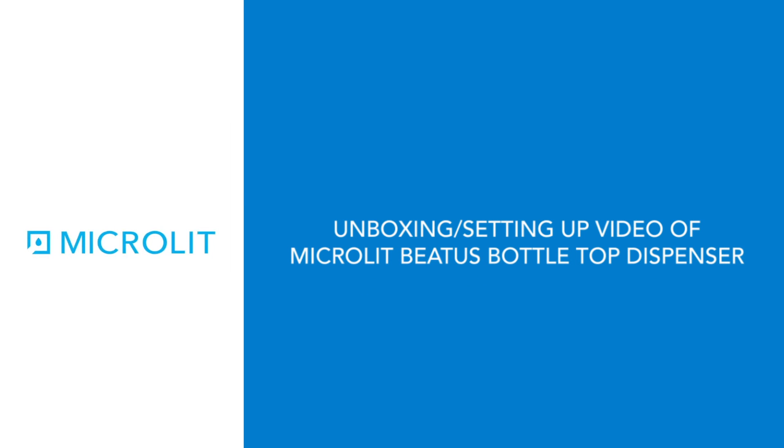Hello everyone. This is the unboxing and setting up video for Microlit's Betis Bottle Top Dispenser.